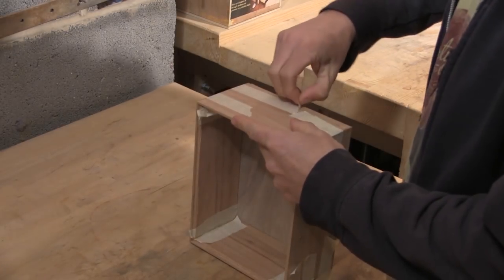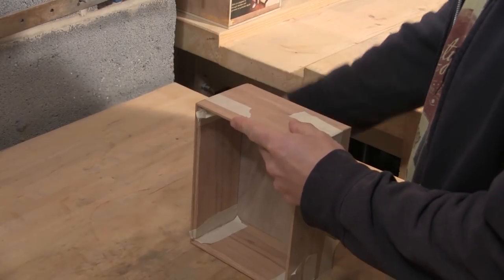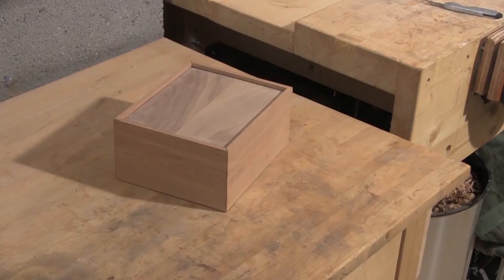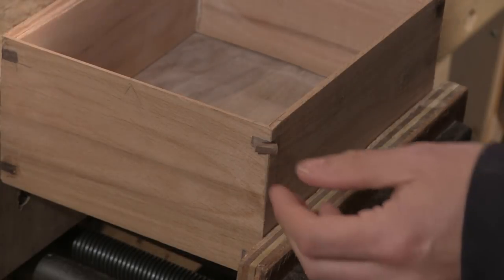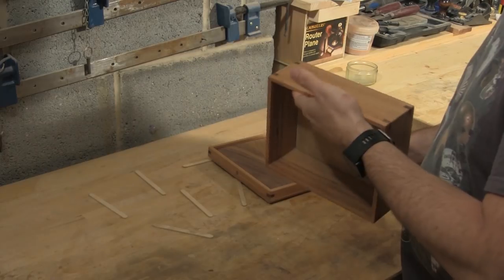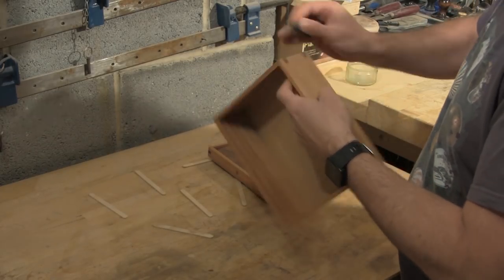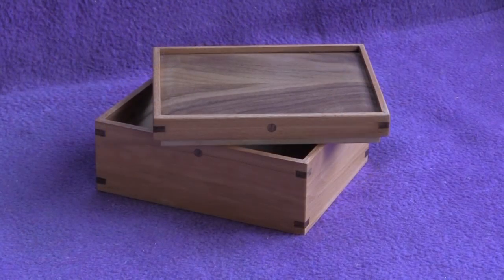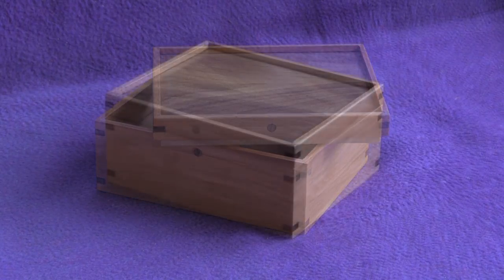And that's it for this video. In the second and final video in this project, we'll add the splines, cut off the lid, add the base, and do the finishing — and the finished piece will look like this. I hope you found this video useful. If you enjoyed it, check out my channel for other project videos, and if you enjoy them, subscribe to keep up to date.